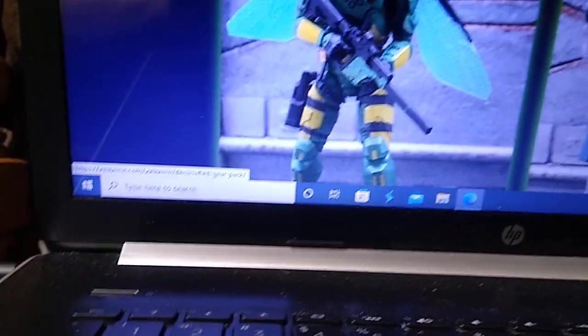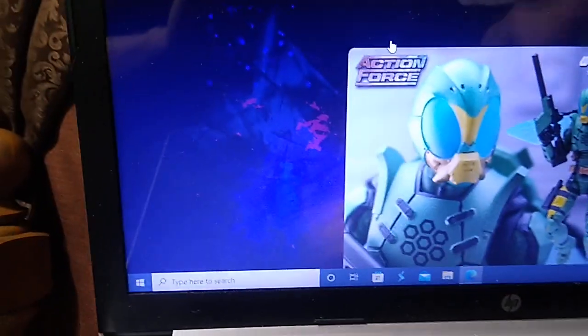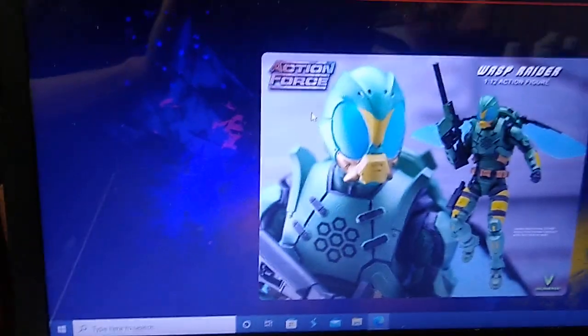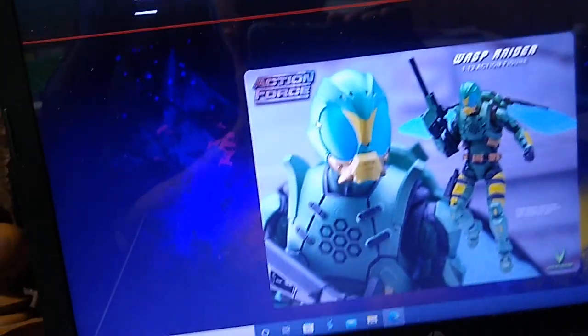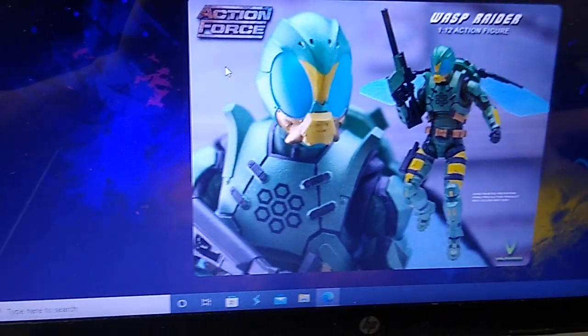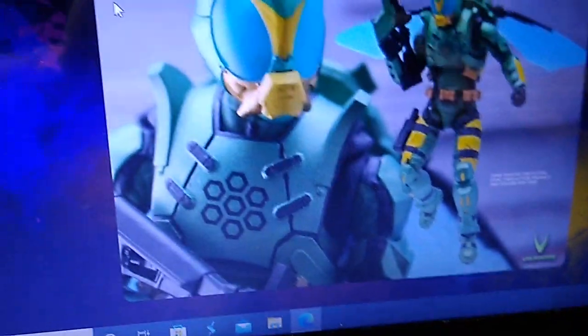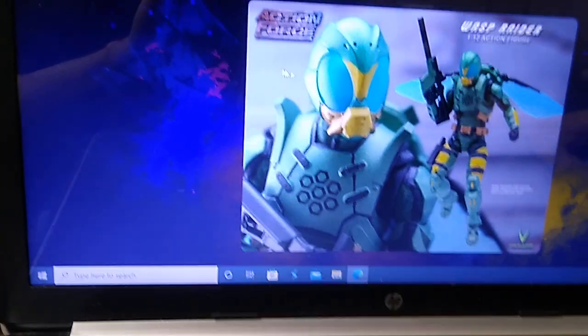Now there are some exclusives. Here's the Wasp Raider — it's a recolor of the Swarm Trooper and comes with some items from the Swarm Gear Pack, though not all of it. You actually get more stuff in the Swarm Gear Pack with the Swarm Trooper than you get with the Wasp Raider. This is a BotCon exclusive — the Transformers convention that happens every year. The paint job is reminiscent of a Beast Wars character called Waspinator. This goes for $50. I like it, but I prefer the paint job on the Swarm Trooper with the Swarm Gear Pack.